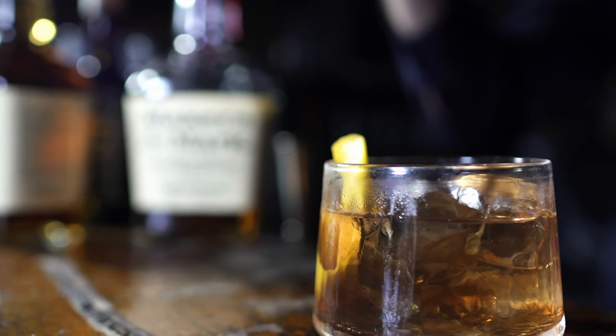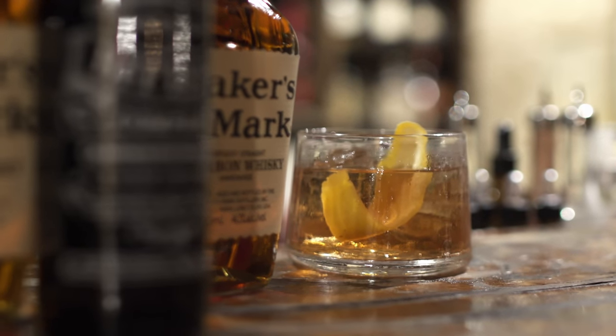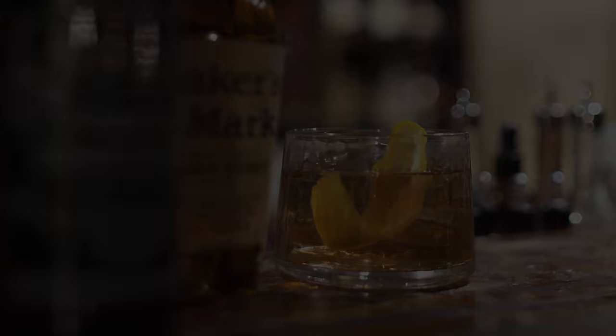There you have it — a Maker's Mark old-fashioned. Until next time, keep your shoes polished, your hair brushed, and your hip flask close by at all times. Enjoy.